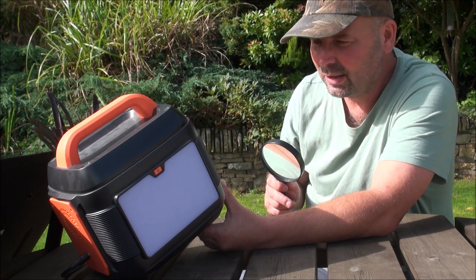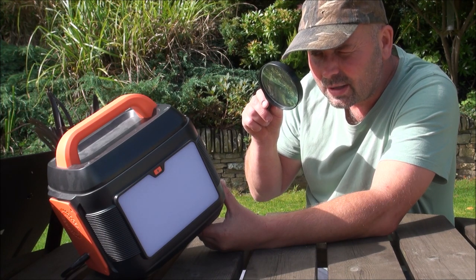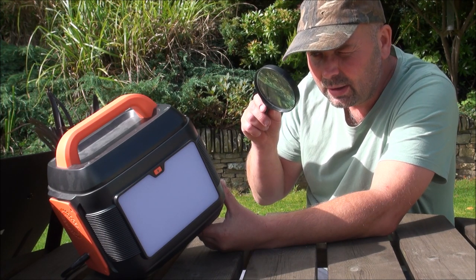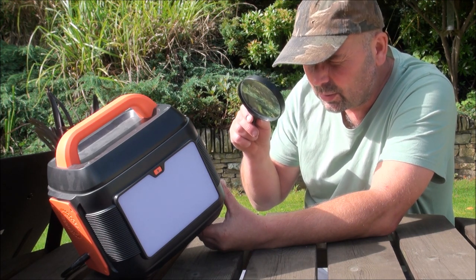This, however, has got some good stuff in it, unlike a lot of food. Right, this is the Sanfoyou model OP-S600.